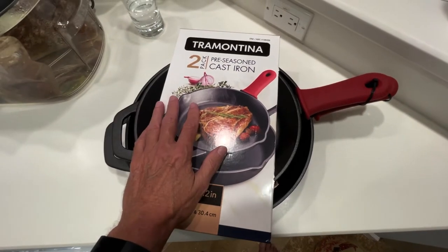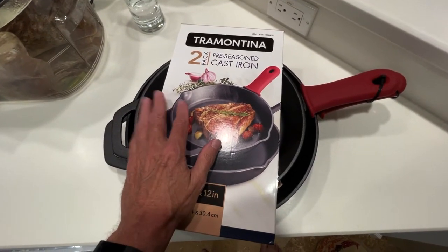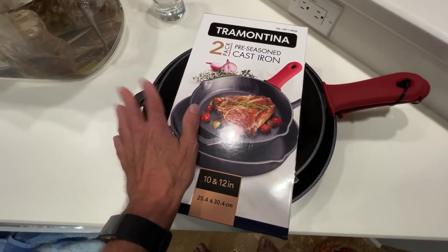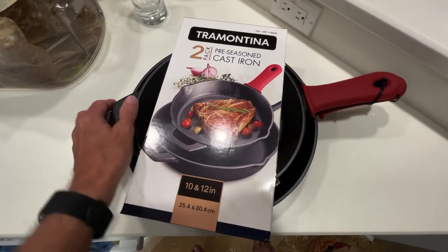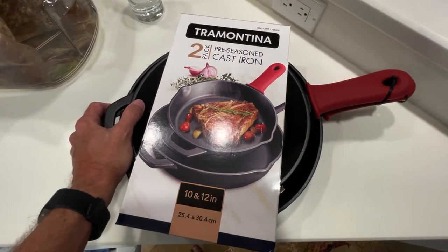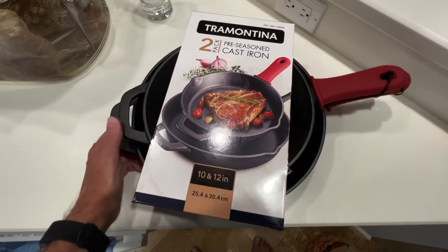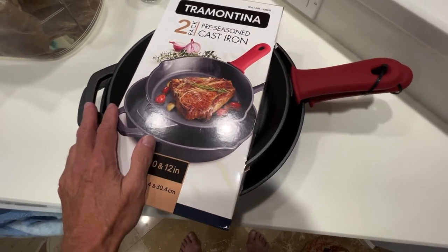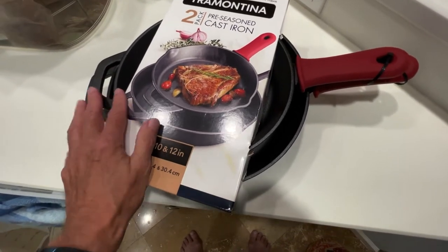Hey guys, if you've been looking for pre-seasoned cast iron frying pans, I have been searching in Goodwill stores or stores where people put things on consignment, like entire kitchens and stuff, because those are the pans that are pre-seasoned.